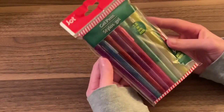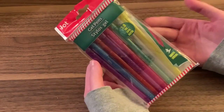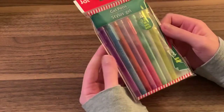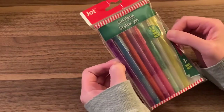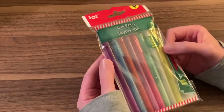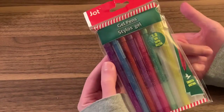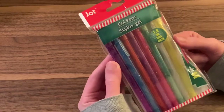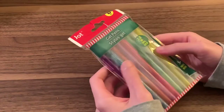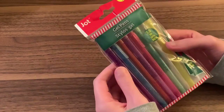I was blown away by these. I've used gel pens from the Dollar Tree in the past and they dry up quickly or there's not much ink in them. But these are juicy — there's a lot of ink in them. I wanted to share these just in case there are any Dollar Tree fans out there. Keep an eye out, because these are really good. So can you find good gel pens at the Dollar Tree? Yes, you can.